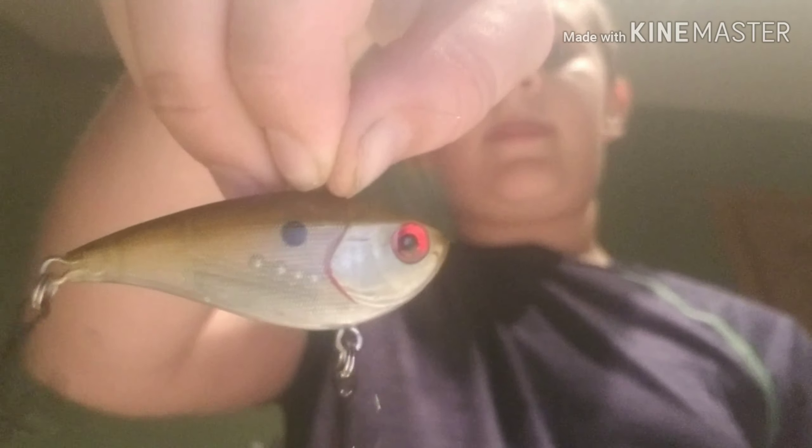What's up guys, it's Will from Bass Bait, and today I am doing a top seven bass fishing lures for spring. So let's jump right into it. First would be a nice lipless crankbait — this is a Booyah Red-Eye Shad.